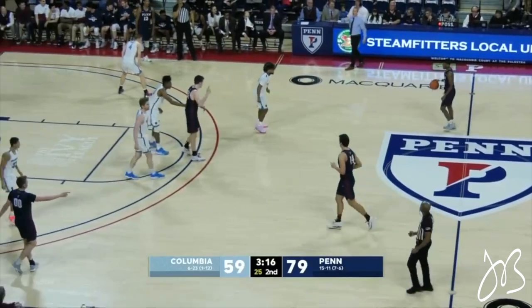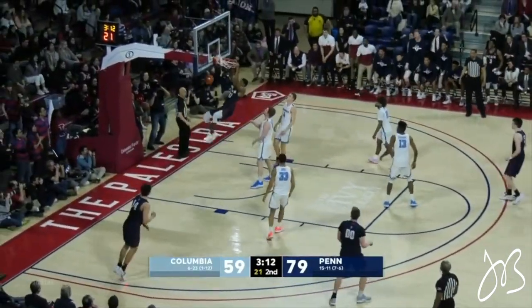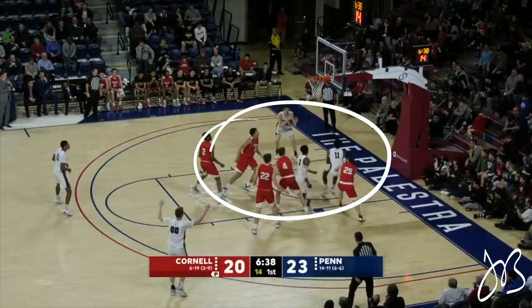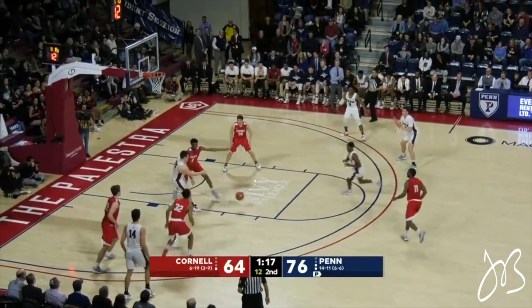Before we start learning the reads, I do want to say that the backdoor cut is only as good as the person throwing the pass. So unless you're looking for this pass, or you teach your players to look for this pass, they're not going to be able to throw it.